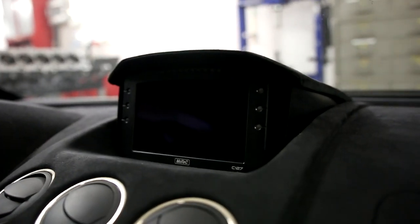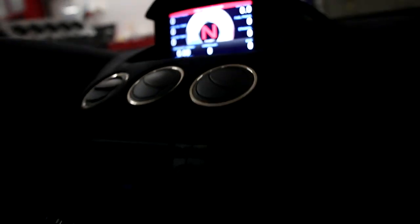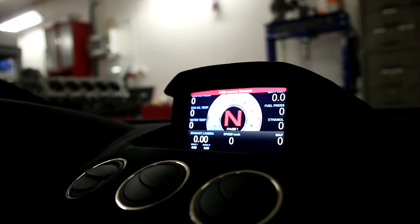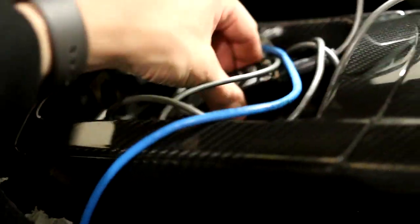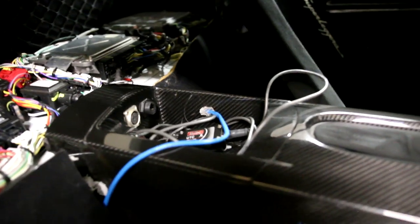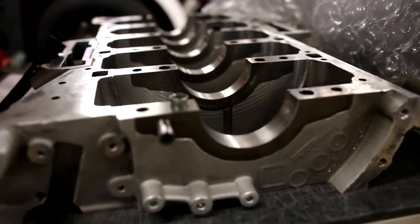The Motec dash powers up fine, and the radio and air conditioning still work as well. I'm doing some custom dash configuration for whatever information I want to display. There are Ethernet connections for the ECU and UTC-to-CAN for the PDM, making it easy to connect a laptop when out tuning. Here is the cradle, made of aluminum and steel.